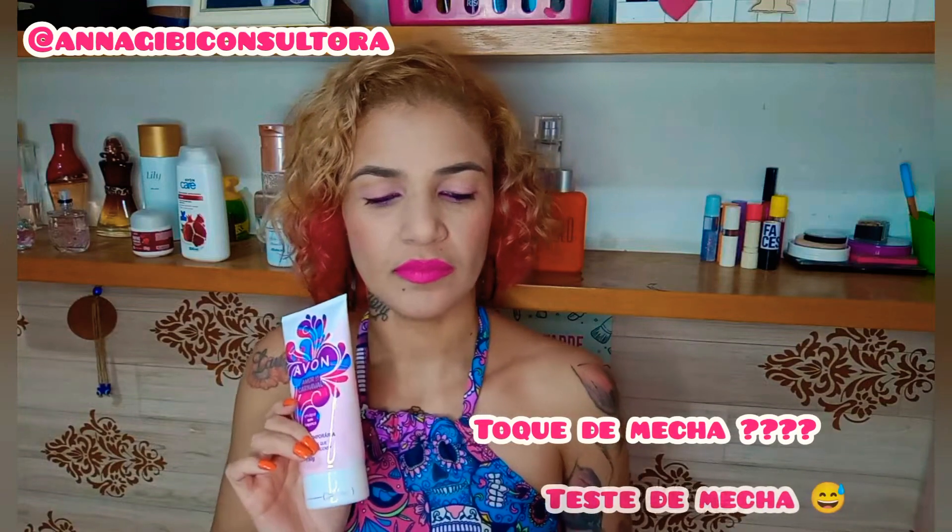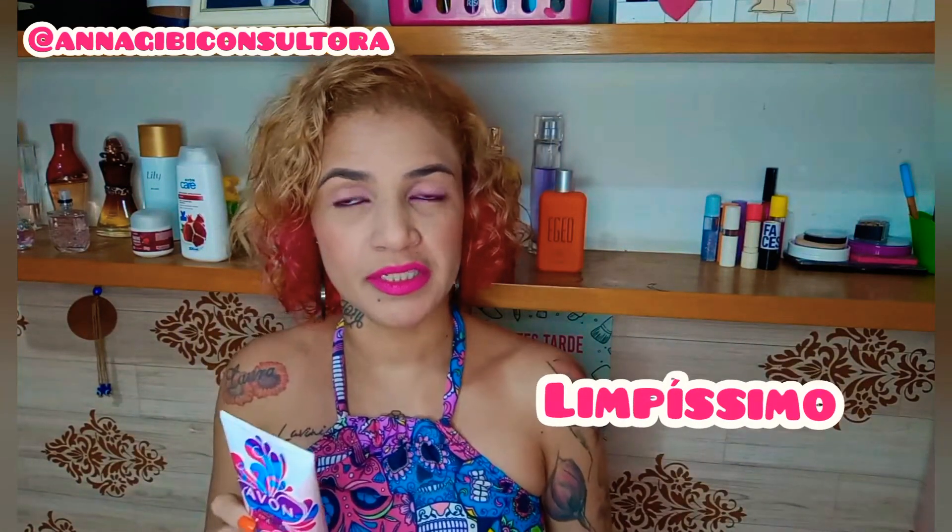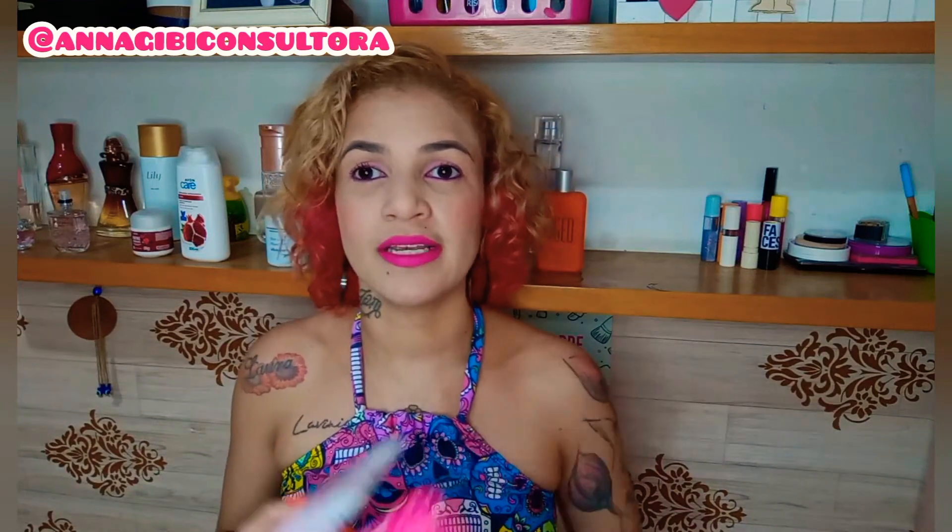É importante fazer o toque de mecha, deixar 20 minutos. O cabelo precisa estar limpíssimo, sem condicionador, sem máscara de tratamento, sem nada. Você seca bem ou espera secar naturalmente. Aí você aplica o tonalizante, deixa 20 minutos, depois enxágua, e fica assim — já fica a cor direitinho.